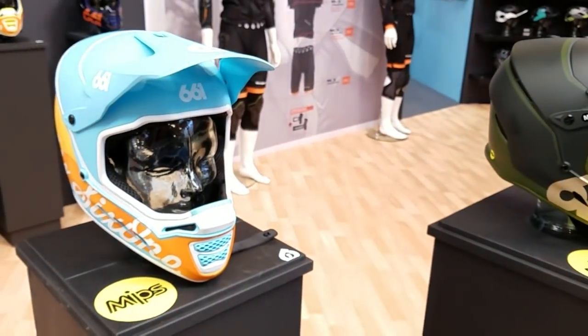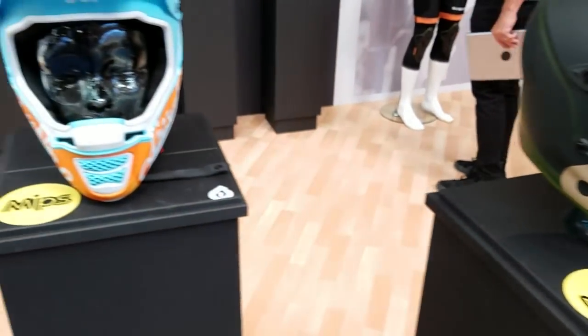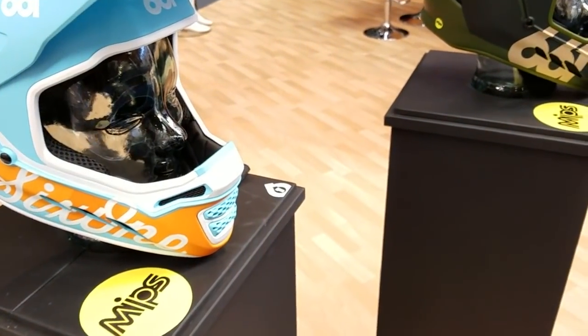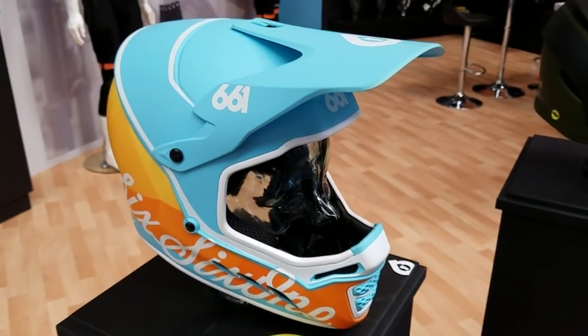MIPS helps with rotational protection, so when you hit your head and your helmet rotates, the MIPS layer will essentially help prevent some injuries to your neck and spine. The MIPS layer they've put inside this helmet is unique because it's super thin and very few companies have access to it.